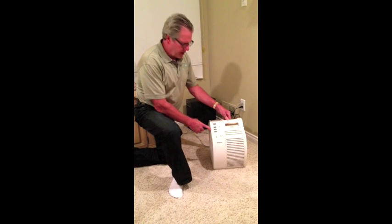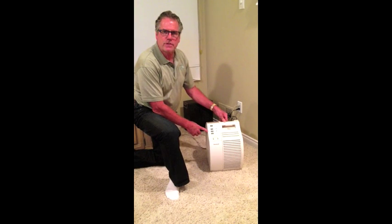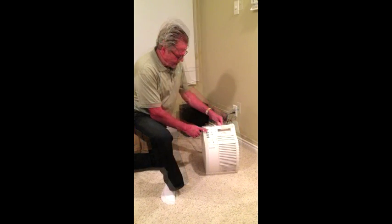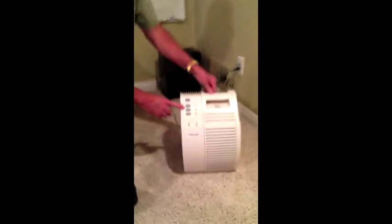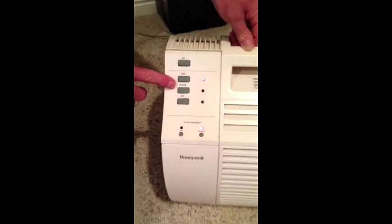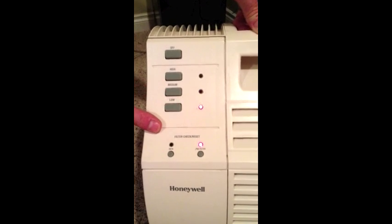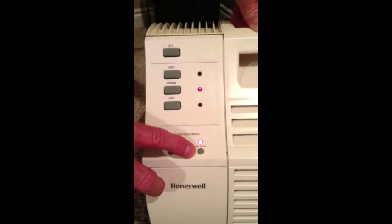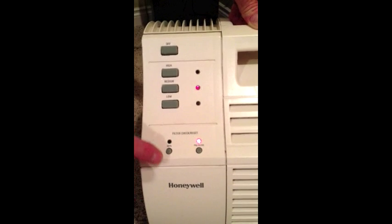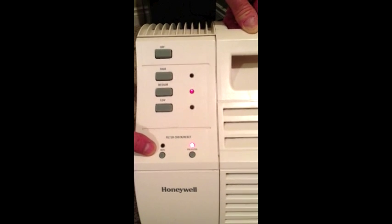This is the Honeywell Portable HEPA Charcoal Air Filtration System that I use in my house. It has an off button on top, a high setting which is pretty loud, a medium setting, and a low setting. If you notice, the pre-filter light is on, showing that the filter needs to be changed. The HEPA filter light is not on and does not need to be changed at this time.